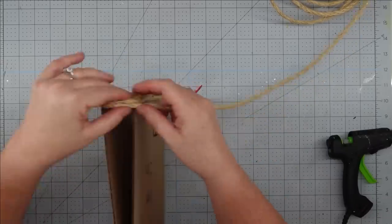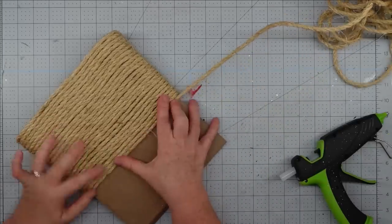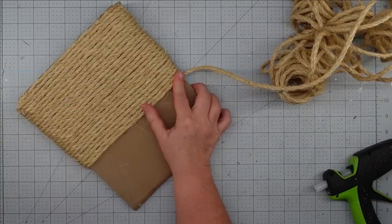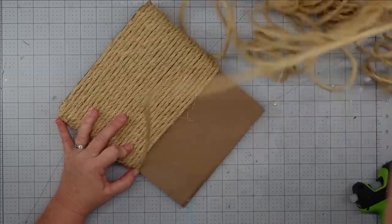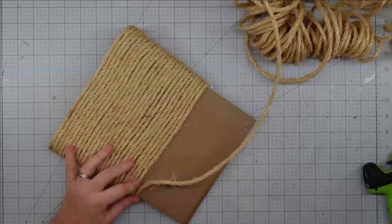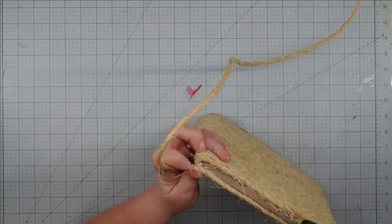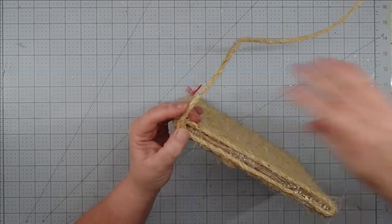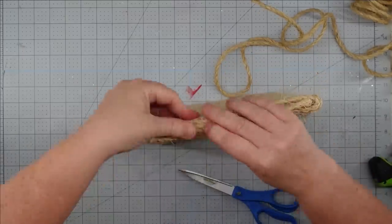Then you're just going to start going around and around, gluing your rope — I do put a little bit of glue on the sides as well to keep it from gapping. It took about an hour to do the whole thing; I just put on a couple of my favorite YouTubers and listened as I worked, and it went by pretty fast. I did start with my mini glue gun and ended up switching to the bigger one because it used less glue.